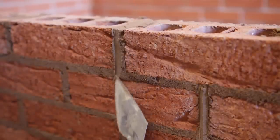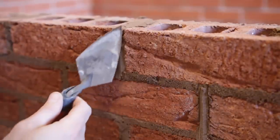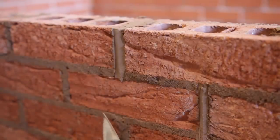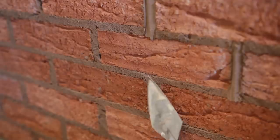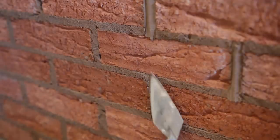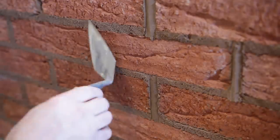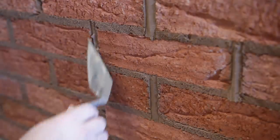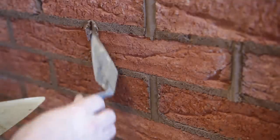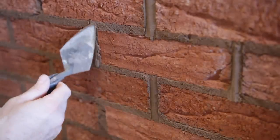Just like that angle, and then just mirroring that angle, and just keep going over it a little bit. It can take a bit of practice, but you'll get it. Make sure you go into the edges. You might have to fill it in again, and then it should just clean itself up as you keep going over it.